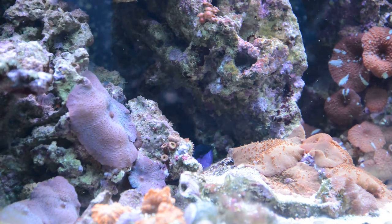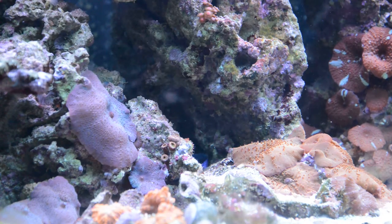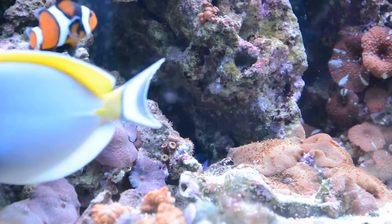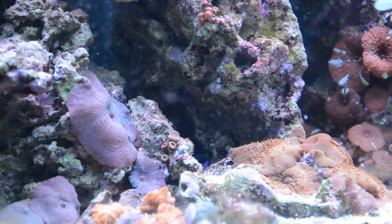Another thing about black-capped is, as you can see, this guy is hiding a lot. They dig holes underneath live rock, so the rock structure can get wobbly. Be careful — if they dig under a point where the rock is resting on, it might tip over.